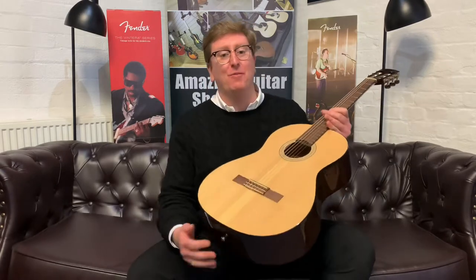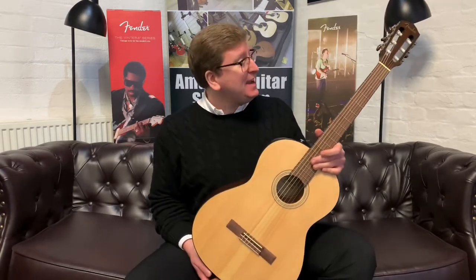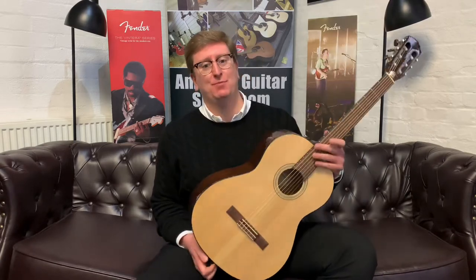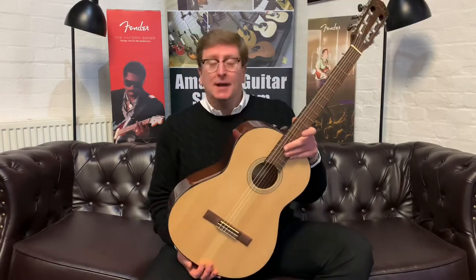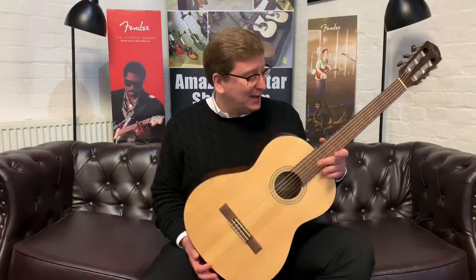Hi guys, it's James here from Rimmers Music and today I have a Fender CN60S with me to demonstrate for you. This guitar is available right now on the Rimmers Music website, rimmersmusic.co.uk. You can find a link to this guitar in the description below this video if you're watching on YouTube, and if you've come across this listing on our website, thank you very much for watching.